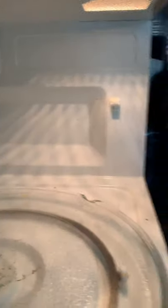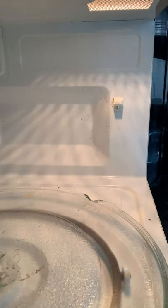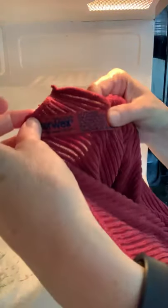I'm going to use both of these in my dirty microwave. Let me show you here. You can see how nice and dirty that is and how it needs a good clean. So I'm going to start off using the kitchen cloth — you can tell it's a kitchen cloth because it says so on the tag here.